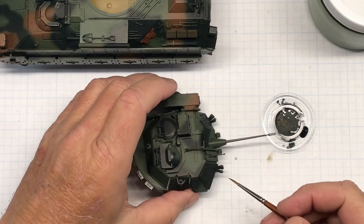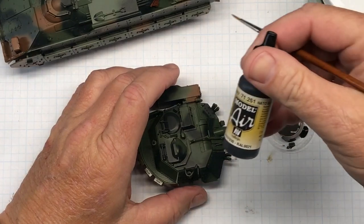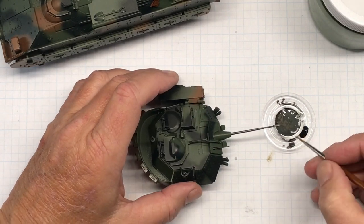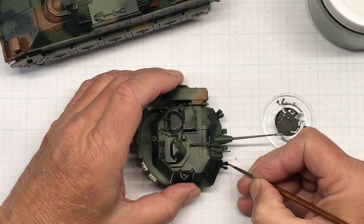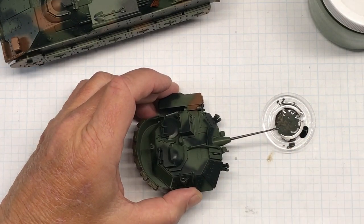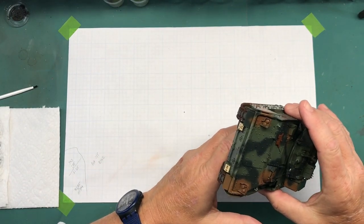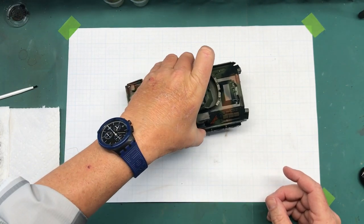Next I'm going to start painting some of these details — I'm starting with these here that are supposed to be black. For that I'm using Model Air 7125 NATO Black, which is a lot more black than the actual NATO Black from Mission Models. But I don't want to use just a straight up black. So I'm going to paint these up real quick. I got those parts detail painted, and I think everything else is done that needs to be done. I need to let this dry really well before I'm ready to start doing pin washes.